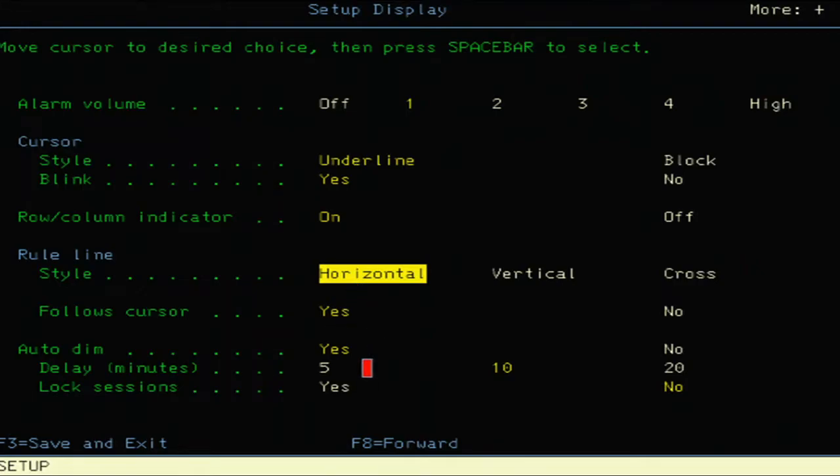This has an auto-dim feature, as some of the later terminals do — the 3180, 3196, 3197 — they can be set to auto-dim, and even the Info Windows like this one. You can set the delay to 5, 10, or 20 minutes; it's currently set at 10, probably the default mid-range. The 'Lock Session' option means that if the screen dims, the password is applied — just like a lock screen on a Windows computer or Chrome OS.